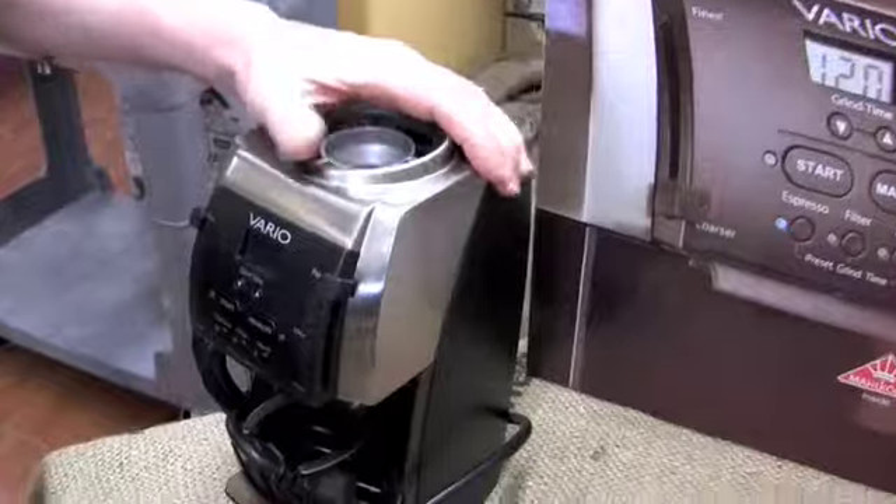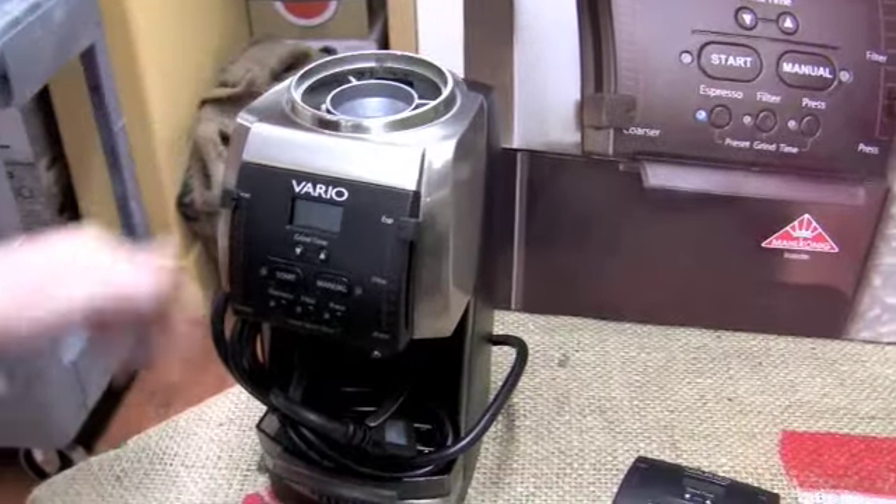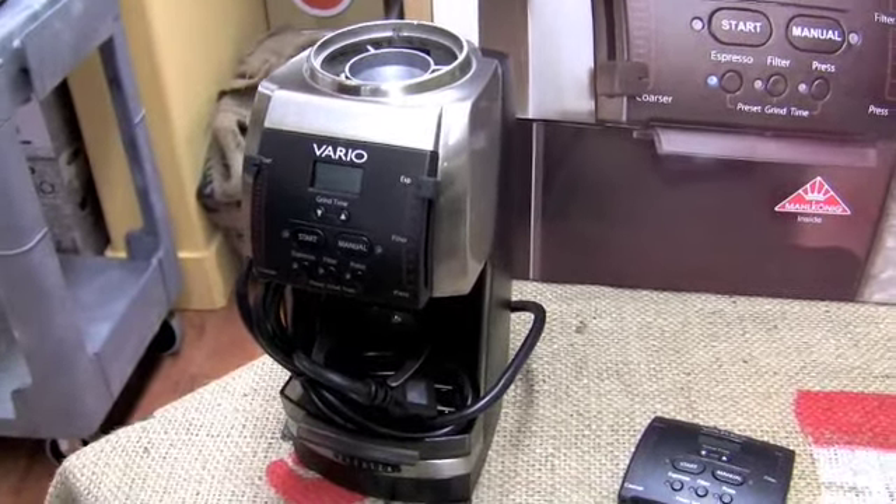We have a little tech tip. We have the Varios, which if they're manufactured before March 2010, they come with the old display. And you can purchase the new display in addition and install it yourself.